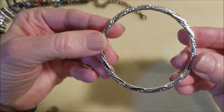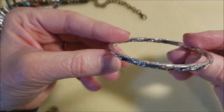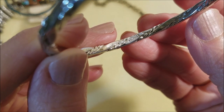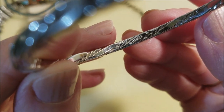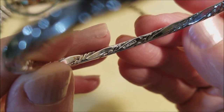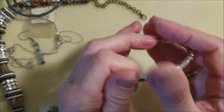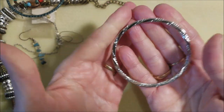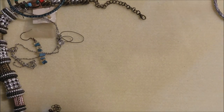Now let's look at this, because this looks good. Is that Monet? By golly, it is. I knew it was nice. All I can say is it must be an older piece, because it's made very well. Very good Monet.